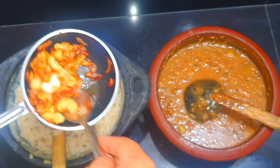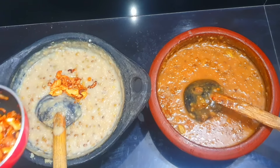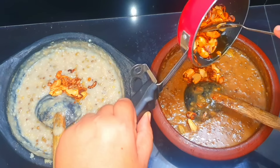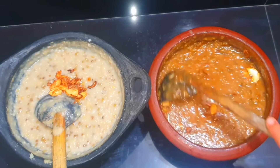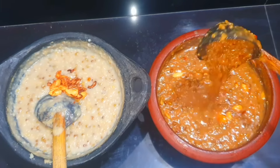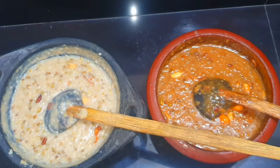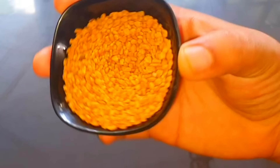We will talk a little bit about the recipe we have in the video. Let's go to the video.